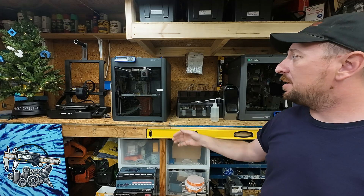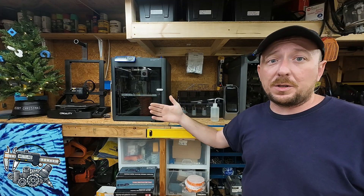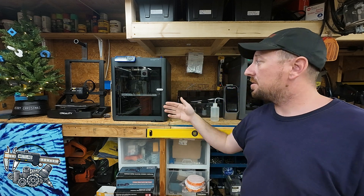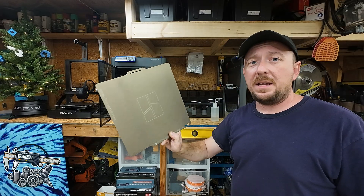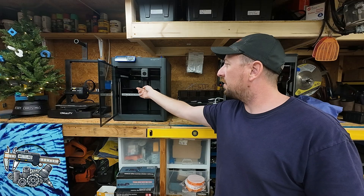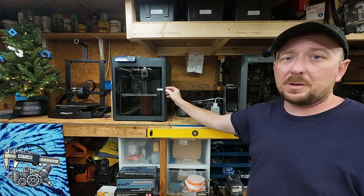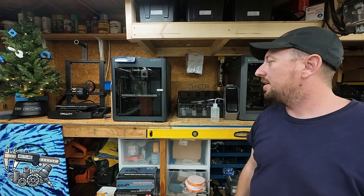Going a little bit deeper, they're both 256 cubed build size, so you could literally print a 256 by 256 by 256 cube on both printers. They both have removable magnetic PEI-type build sheets. So far both of them seem perfect as far as print adhesion. Magnets seem a little bit stronger in the door of the Bamboo, but that's really nothing more than an observation.